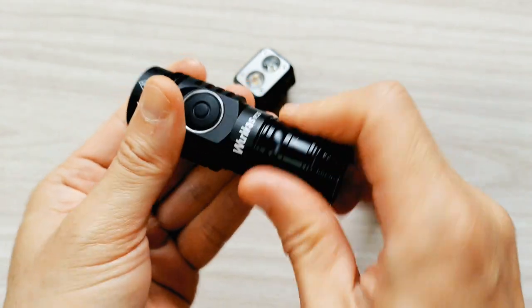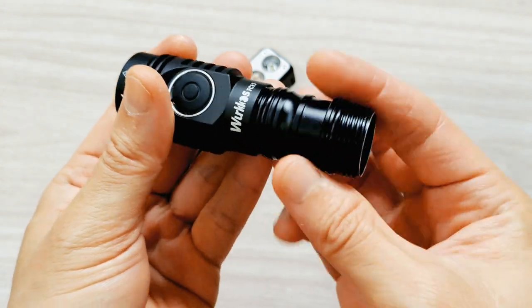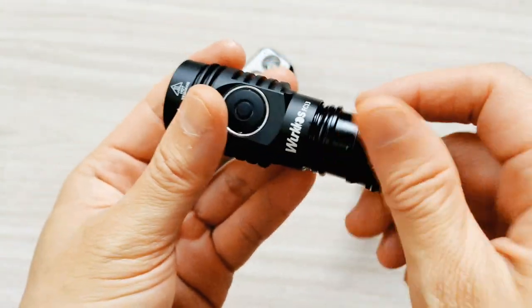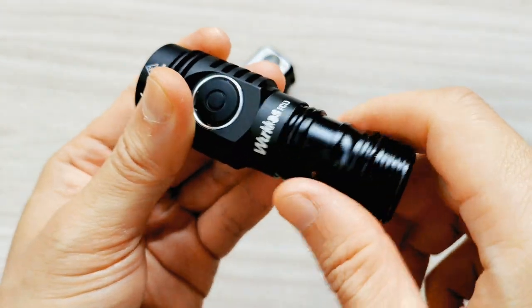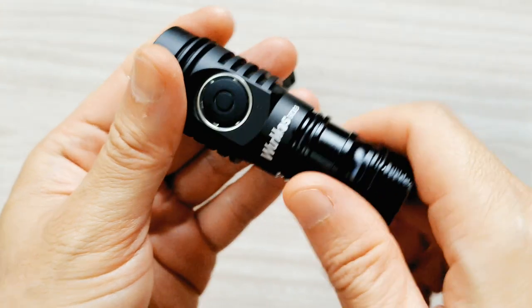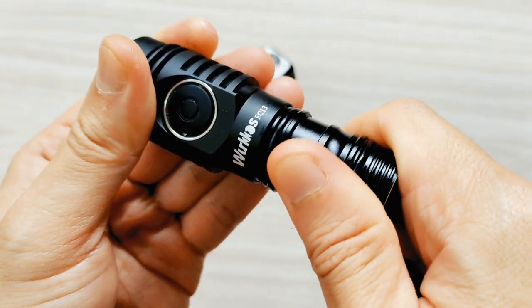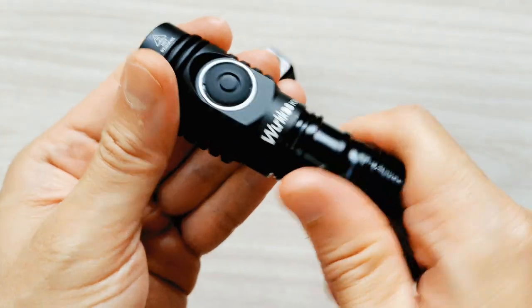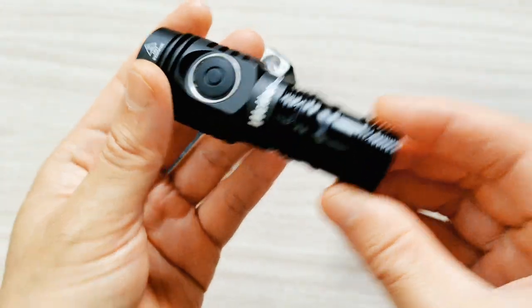But if you use the other side, it's too tight to get in — it doesn't fit. It's too tight, I don't know why. That is the problem that I found. You have to use the right side, like this.